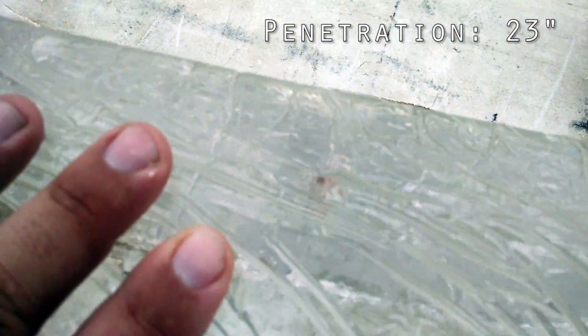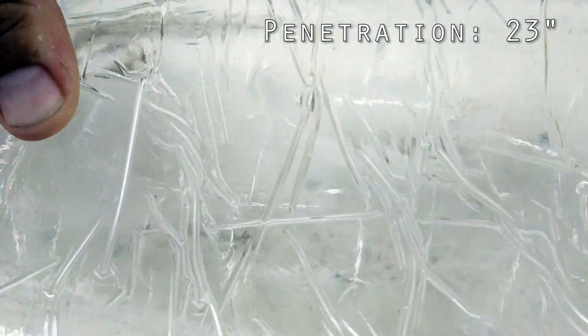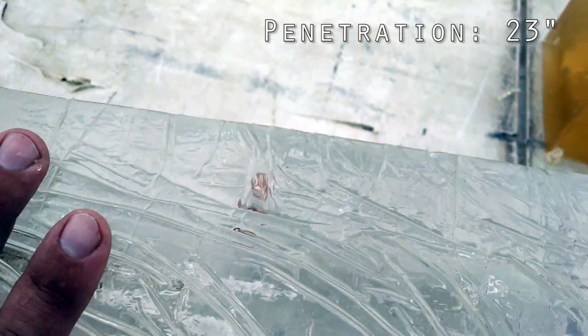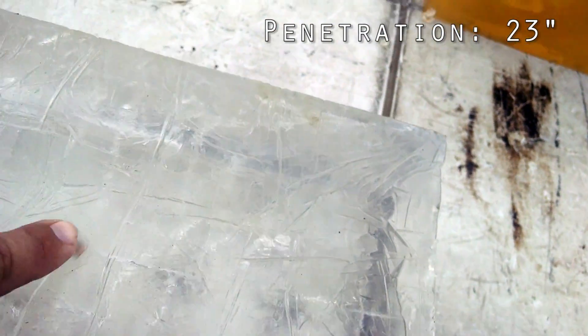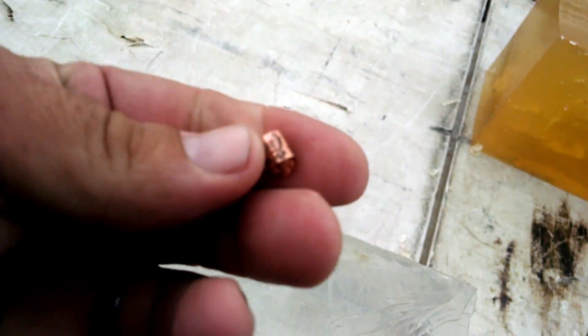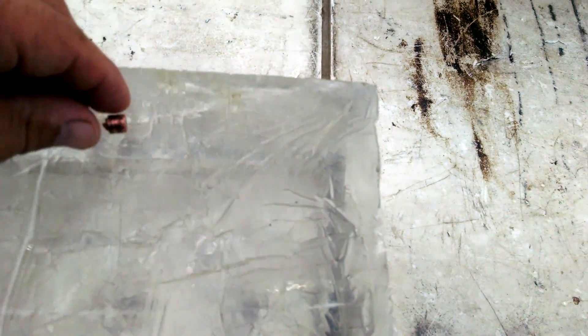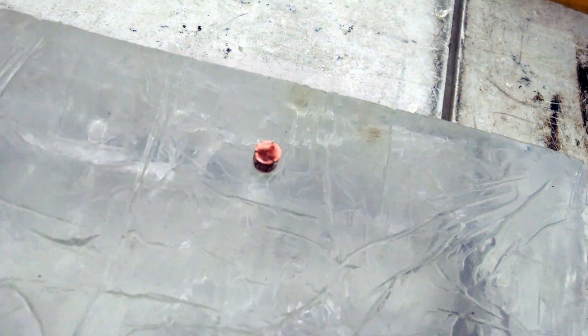May find some more fragments as we cut it all apart. And that's not too bad, you can kind of see it there. Yeah, here we go. That's still pretty warm. You can see the rifling marks on there, see where it broke off.